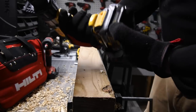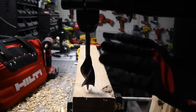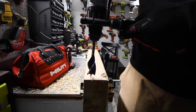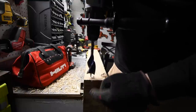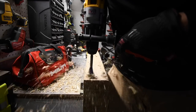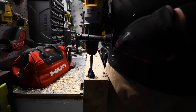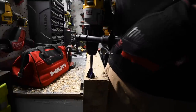Speed three, on drill, battery is full. Ready — go. Alright, it stopped — it failed that test. Couldn't get it out; required speed one to remove it.